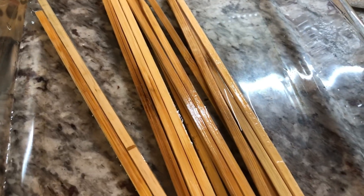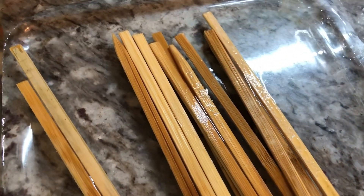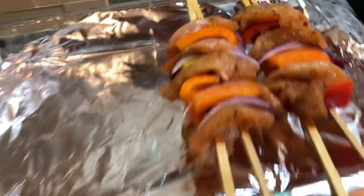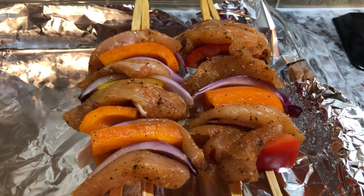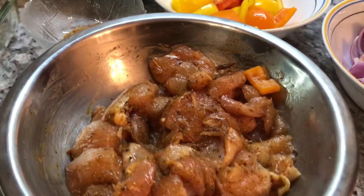I can't remember if I mentioned why I'm soaking the skewers — it's because when I put them into the oven I don't want them to burn. So that's the reason why I'm soaking them in some water. This is how far I am now with the kebabs — I'm going to keep going. They smell really, really nice in my kitchen.